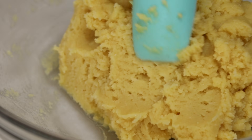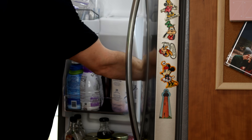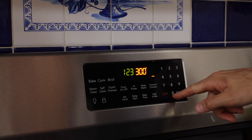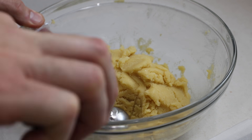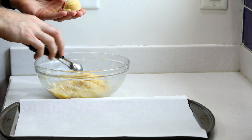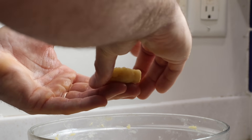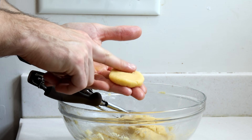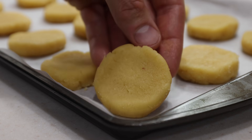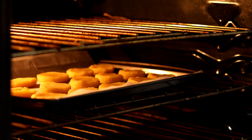Once the dough looks how we want it, we're going to refrigerate it for about an hour. After chilling, we can preheat our oven to 300 degrees and start shaping the keto lemon cookies. Using a tablespoon-sized cookie scoop, you should end up with about 16 cookies. After shaping, add them to a baking sheet lined with parchment paper and bake for around 15 to 18 minutes.